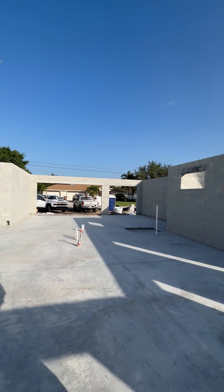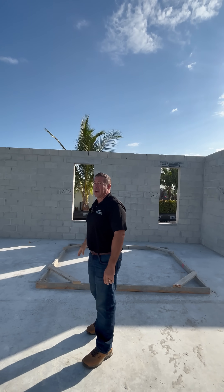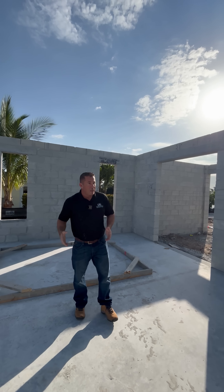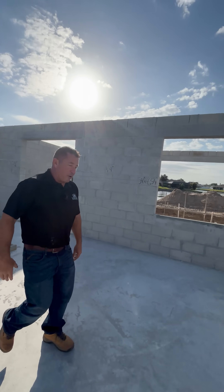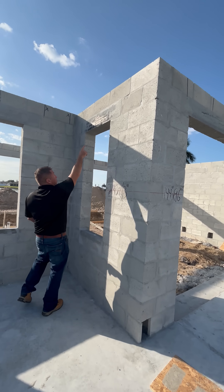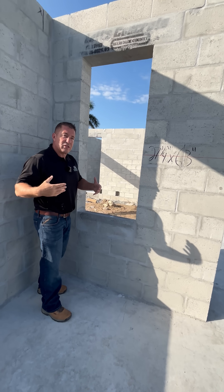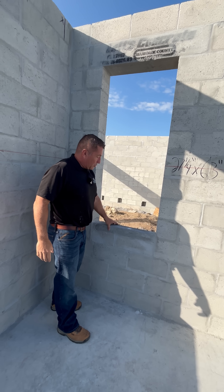So every window and every opening will have solid concrete around it in Florida. And if you look on even the exterior part, this is interesting — you'll see it says Miami-Dade County approved code. So there are codes that we have to build these homes by, and you'll see this is solid.